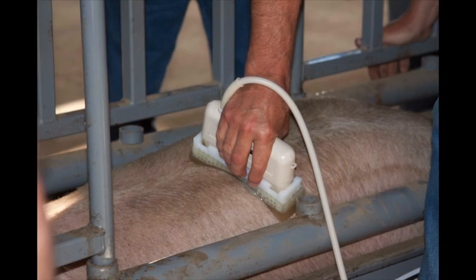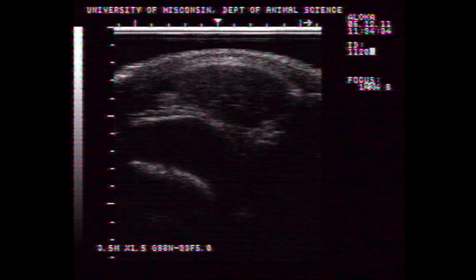In ultrasound, a technician will capture an image from the live animal in the same location where carcass information is collected. It produces an image from the ultrasound machine shown here. The technician will then use this image to estimate the back fat, loin muscle area, and in beef, a quality grade. Here is Ron Russell, Senior Lecturer with the University of Wisconsin-Madison Animal Sciences Department, to explain the carcass data and what it means.